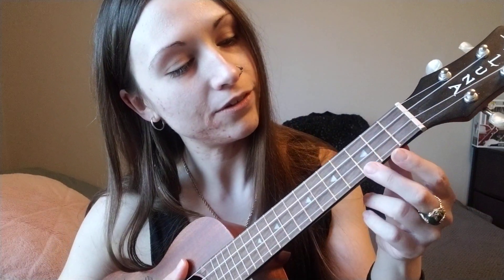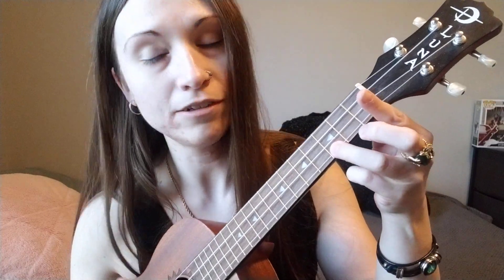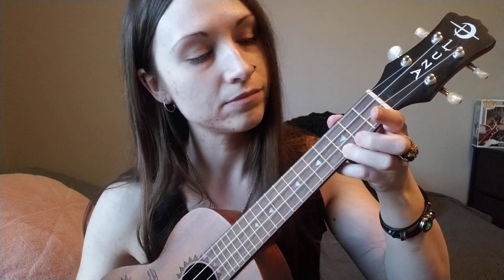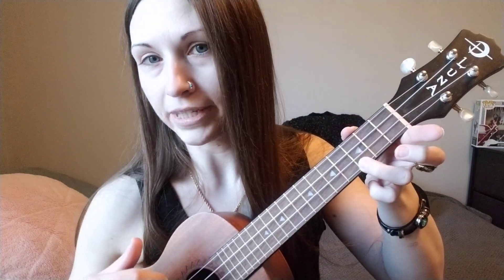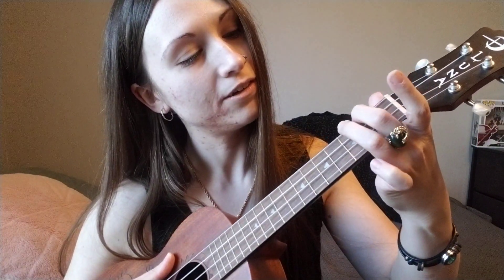The chords for the verse are C, which is the third fret on the first string — I use my ring finger — and then we switch to A minor, middle finger second fret fourth string.